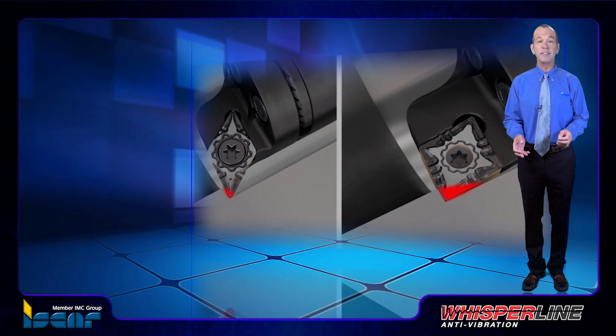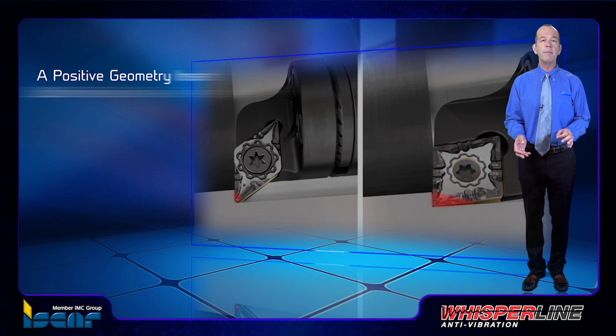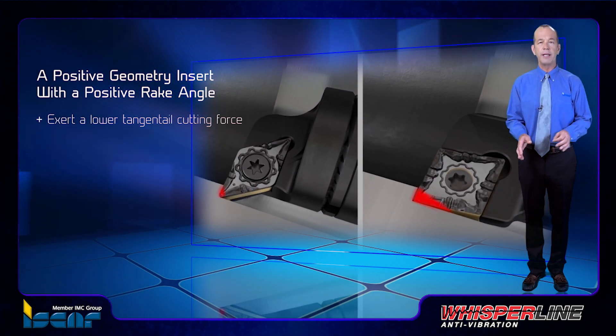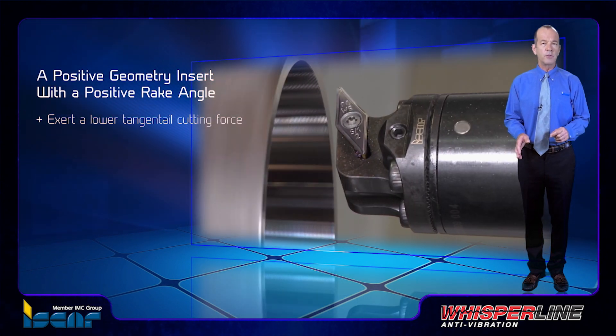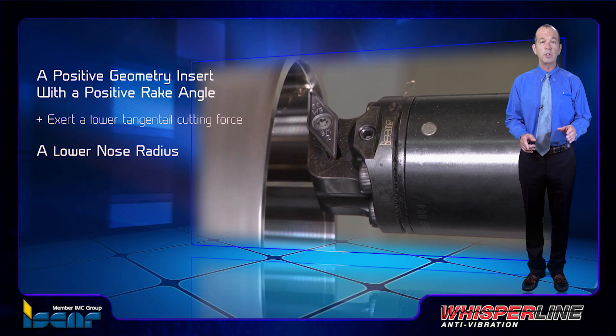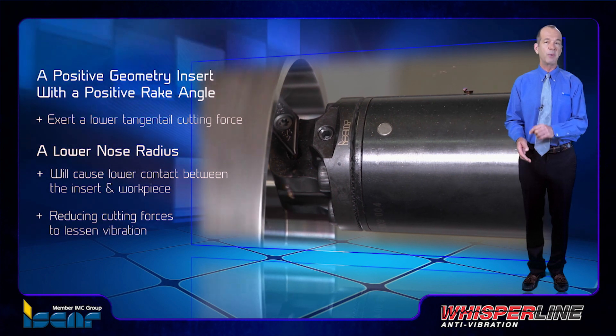Correct insert geometry is essential in selecting anti-vibration boring bars. A positive geometry insert with a positive rake angle will exert a lower tangential cutting force when machining. Choosing the right nose radius of the insert is also important — a lower nose radius will cause lower contact between the insert and workpiece, reducing cutting forces to lessen vibration.